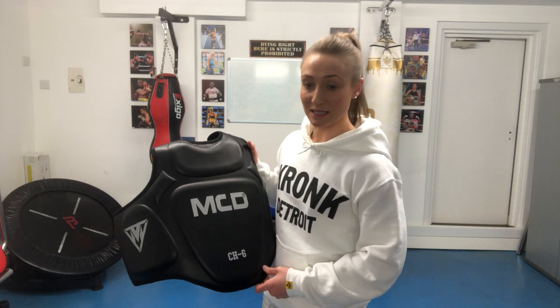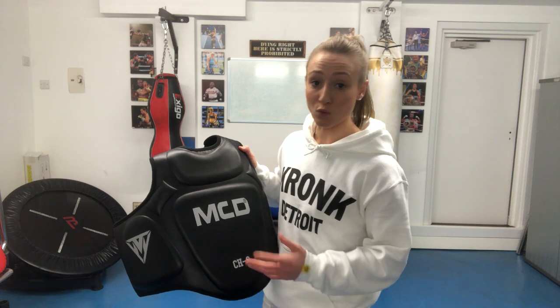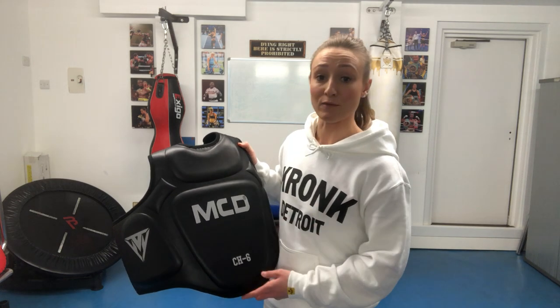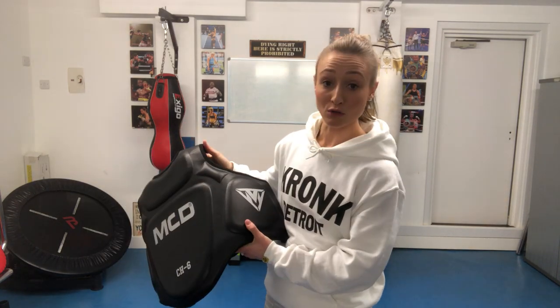Here I have the MCD CH6 chest guard. This product would be fantastic for all coaches, whether you're just starting out as a coach or whether you're an elite level coach. As a product, and as a coach, I believe this is fantastic.